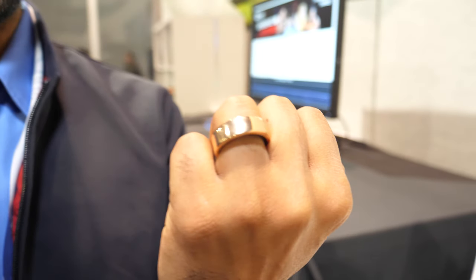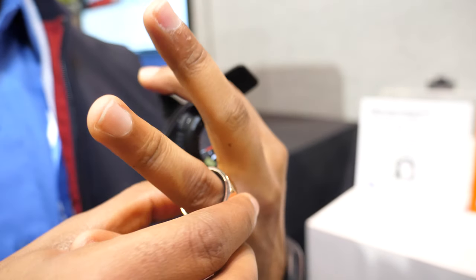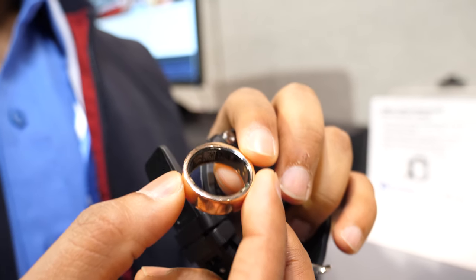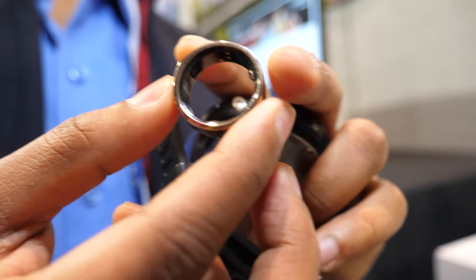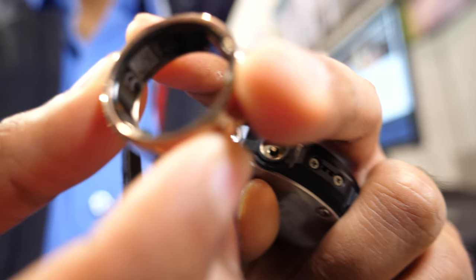The device on the left that you see here is a ring — a pretty unique ring. We've got the PSOC 6 MCU in here, with the ARM Cortex M4, and it's got a very long battery life because of its ultra-low power capabilities.